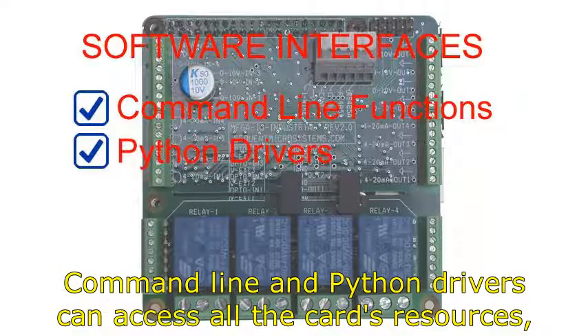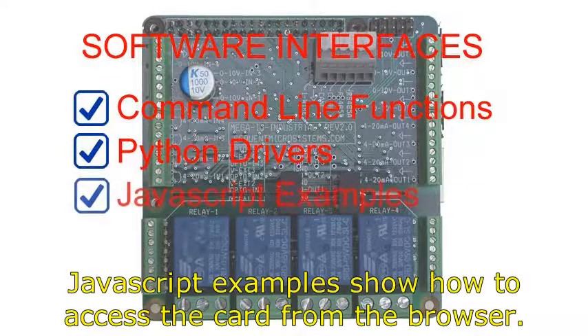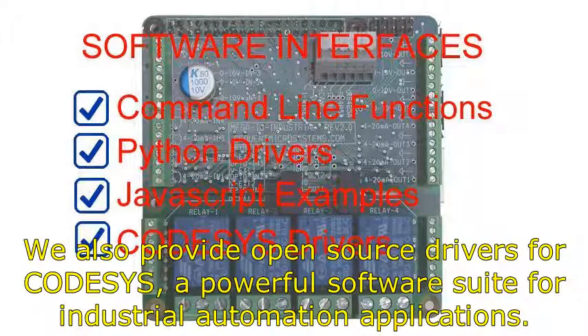Command-line and Python drivers can access all the card's resources or can be used to build high-level interfaces. JavaScript examples show how to access the card from the browser. We also provide open source drivers for CodeSys, a powerful software suite for developing industrial automation applications.